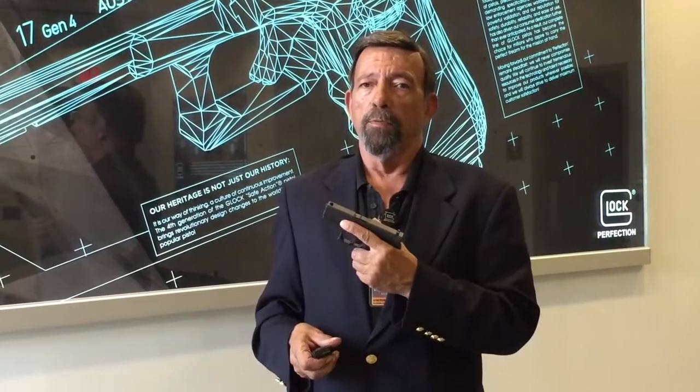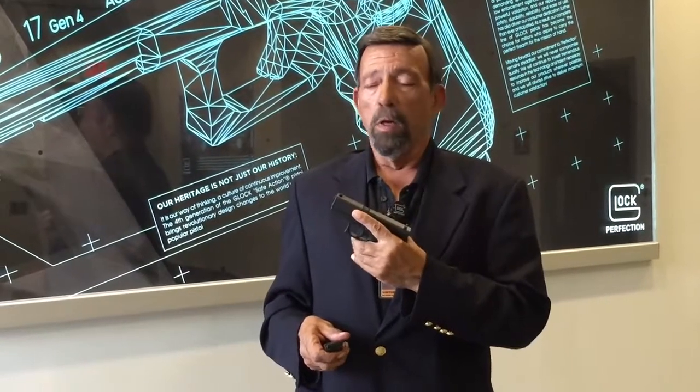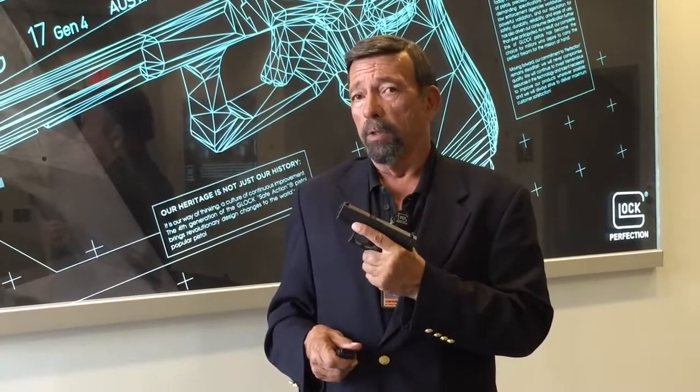Full power 9mm Parabellum — yes, it will take it, and it's rated for plus-P. Recoil is not bad at all. In typical Glock fashion, it's a very controllable pistol.